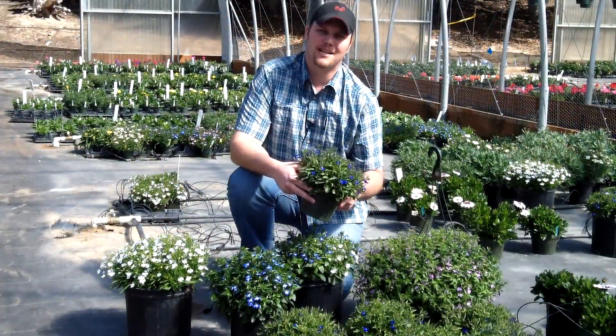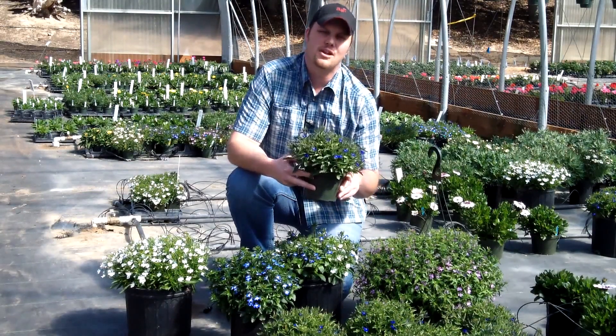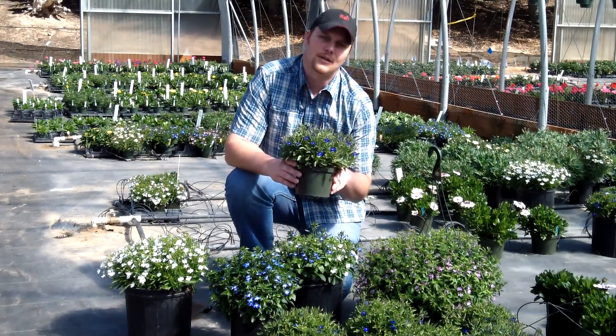Hey everybody, this is Ryan Hall at Ball Floor Plant in sunny Arroyo Grande, California. Today I wanted to share with you our new 2013 series Hot Springs Lobelia. This is a compact, upright, heat tolerant Lobelia.